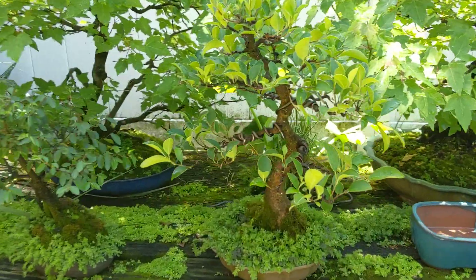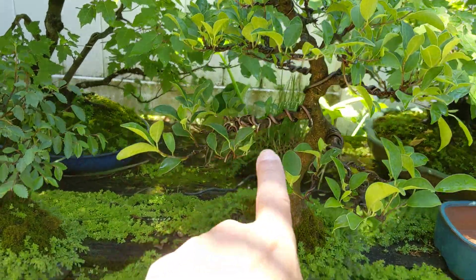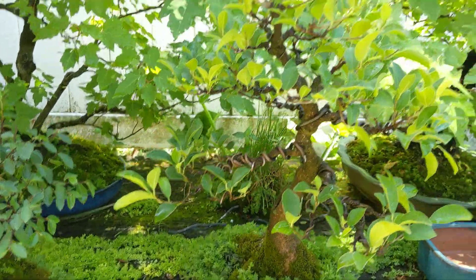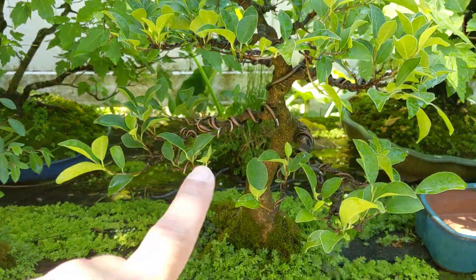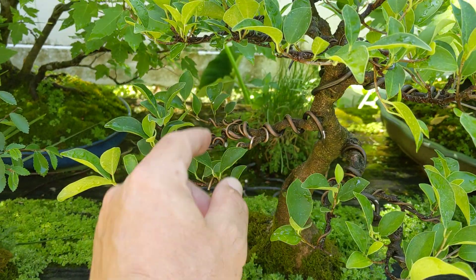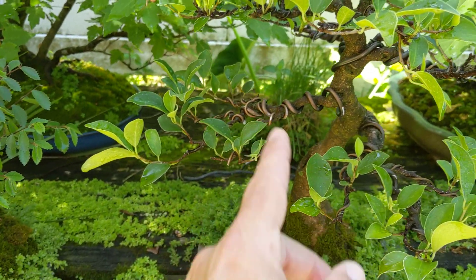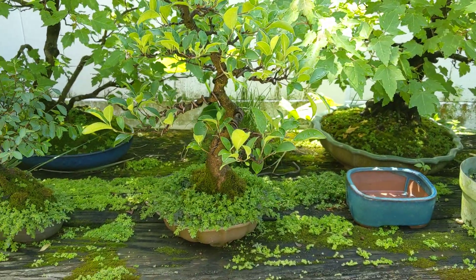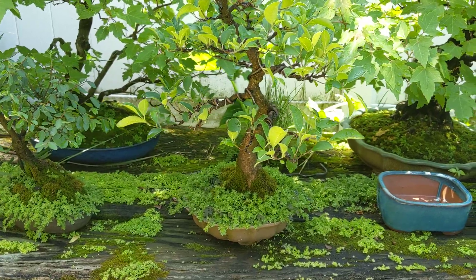I've got some trees that I need to remove the wire from, especially these ficus, because a lot of times they'll grow in pretty fast and that wire's been on a while. What I do is cut each section off — if I try to unwind it, there's a good chance you could break a branch, ruin your style on your tree, and then you'd have to restart and redesign it.